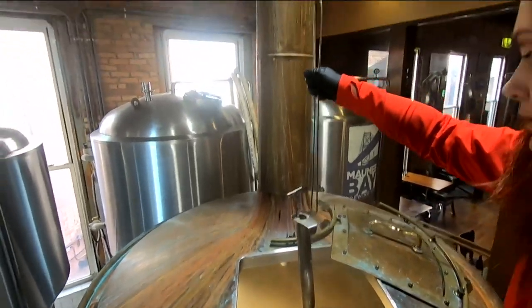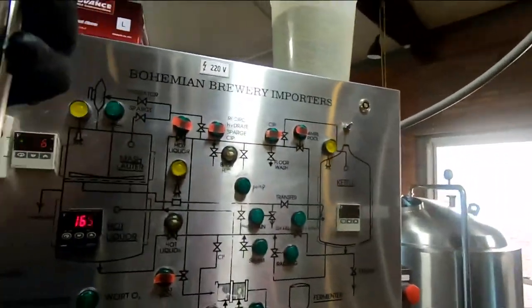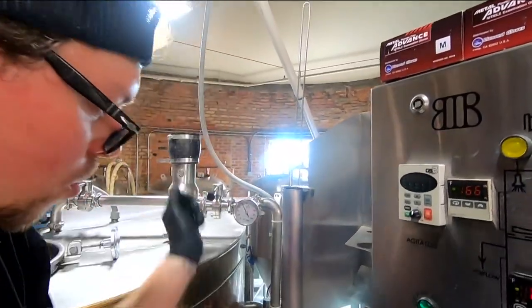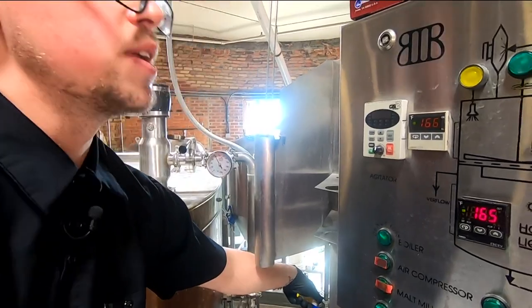Are you gonna taste it? Well, we're gonna cool this off — it's way too hot right now. This is our cool little cooling mechanism. This is actually plumbed just through the cold water. Turn that on and let's speed up the process.